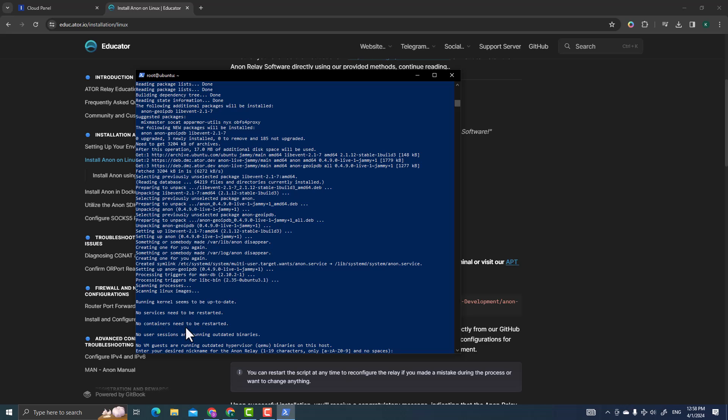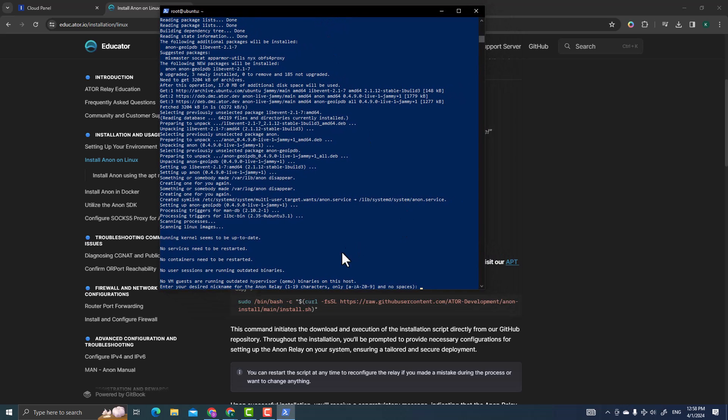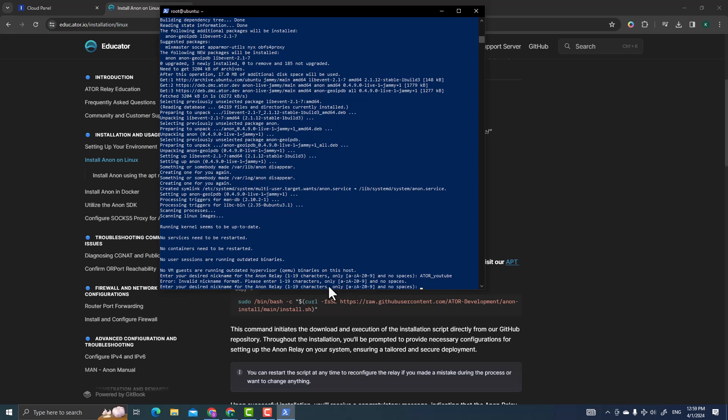Once installed, it will show that the kernel is up to date and no services need resetting. Now you need to enter your relay details. First, enter a nickname for your ATOR relay — only letters A to Z and numbers, no spaces or special characters. I'll use 'atoryoutube' as my ID.